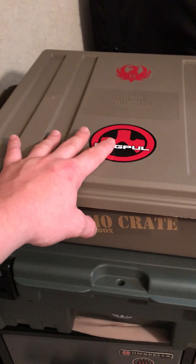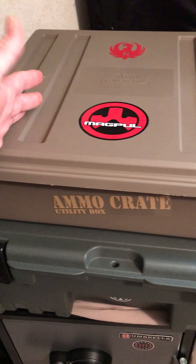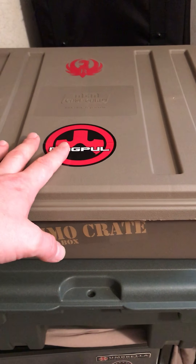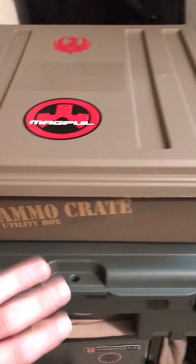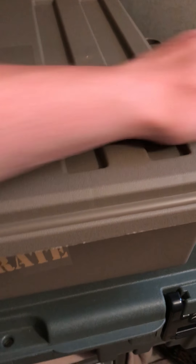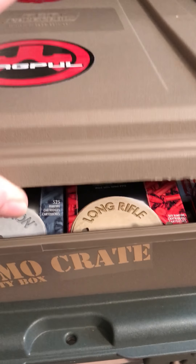Push the air out, lock the latches — it's really great. All the 22LR I have in here, if I wanted to keep it in little 50-cal cans, I would need three of those to fit all this ammo, and they would not be as easily stackable. This one is really made at just the right height to slide underneath your bed.